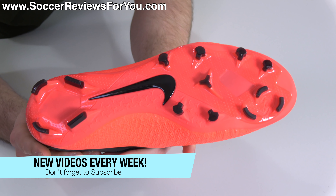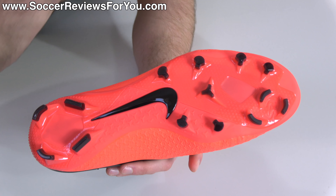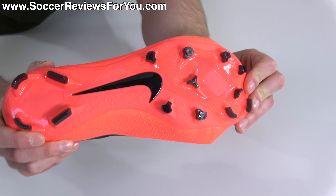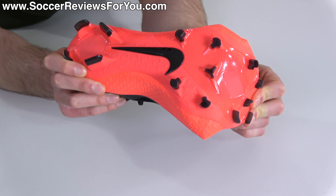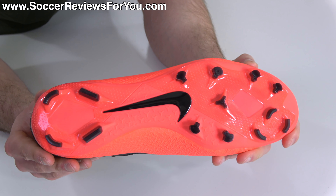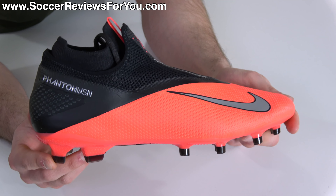The sole plate and stud pattern are mainly identical to that of the Elite. The sole plate, despite looking very similar, is made from a slightly different material that is arguably a little more flexible and slightly cheaper, but the difference overall is minimal. Also, these boots do not have ACC.